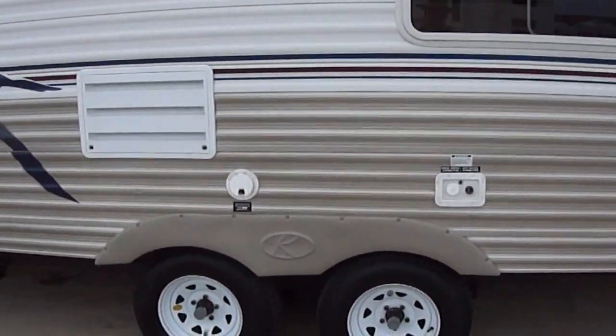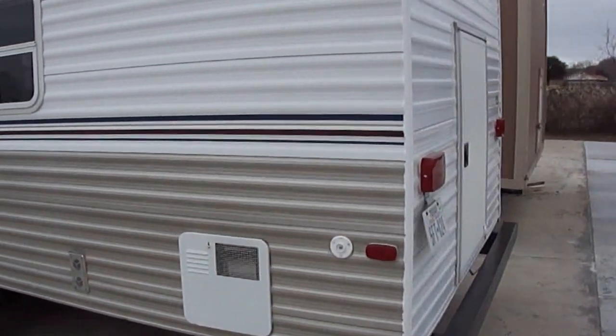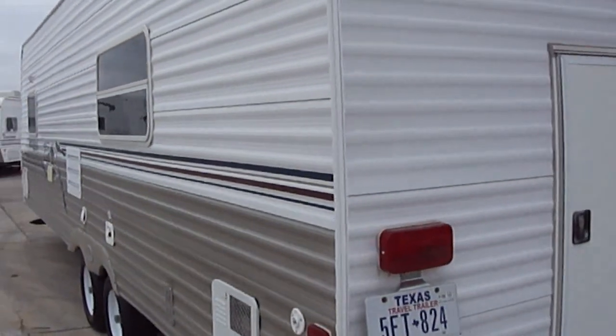It's got leveling jacks all the way around to keep you nice and stable when you're out on the campsite. It is fully self-contained, and one of the things I really like about it — you've got this garage storage space here at the back with a light.